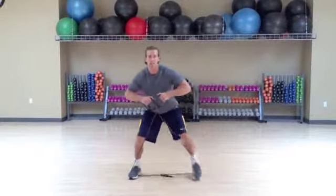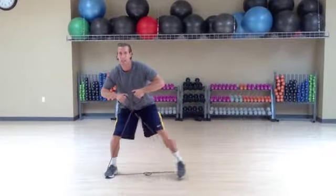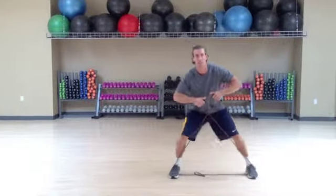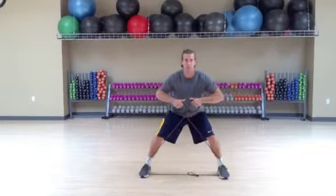Again, glute activation, hip strengthening exercise. My back is straight, my core is tight, not hunched over, and I'm just being nice and strong in my movement.